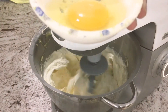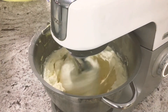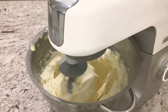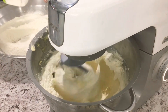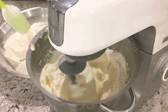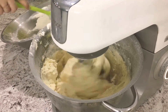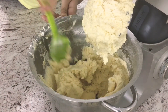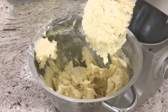Once our dry ingredients are sifted, we're going to add in one egg, then add our dry ingredients into our mixer a little at a time. Remember to scrape down your edges in between mixes so that everything is well incorporated.